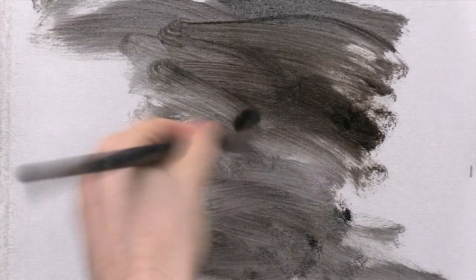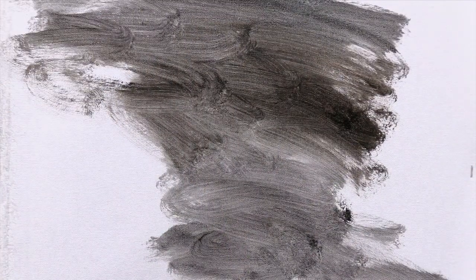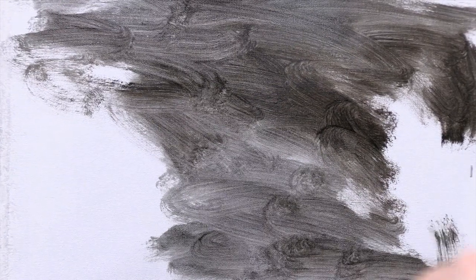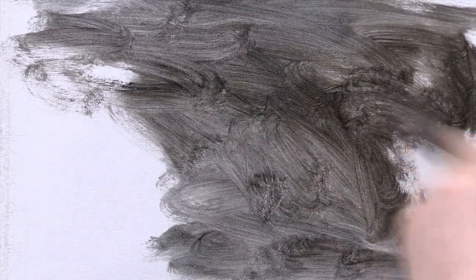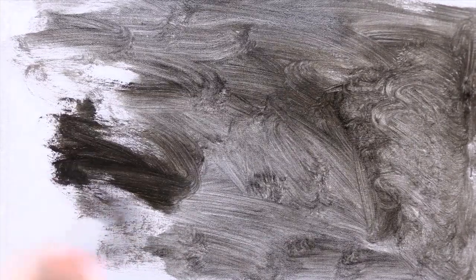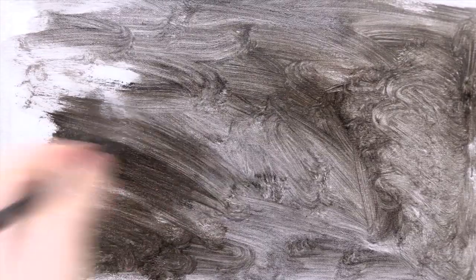The surface I'm using for this demo is some oil-primed linen by a company called Russell & Chapple. I don't normally use pre-primed linen — I make my own because it's cheaper. But because I actually live quite far away from my studio at the moment, the current lockdown has meant that I haven't been able to go there as much, so I don't have any of my own canvases. Fortunately I've still been able to order this stuff online.